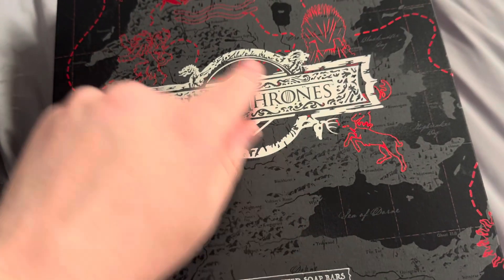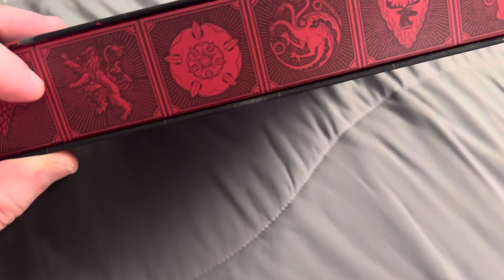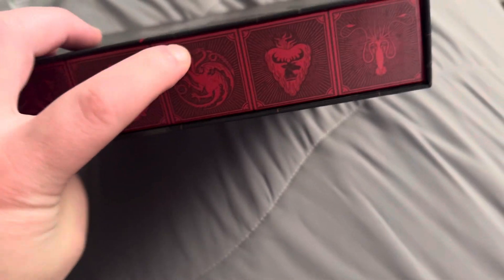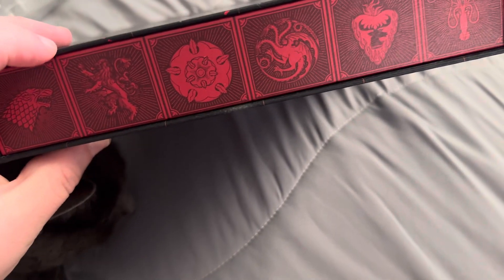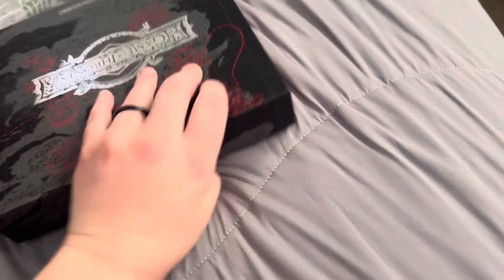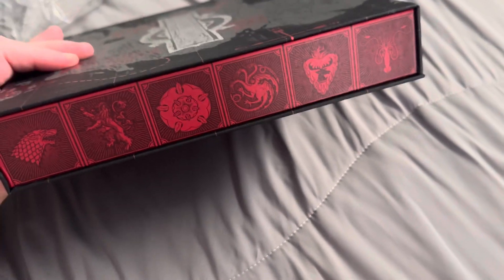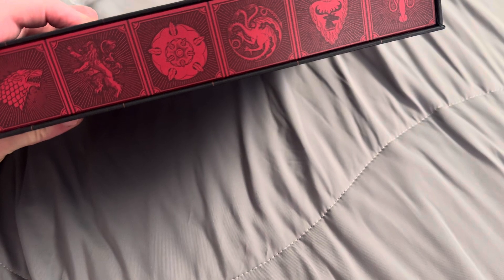You can actually see a little bit of the Game of Thrones map on the side. You could see the Starks, Targaryens, Baratheons — so you see all the main family houses on the sides, which I think is really cool. I know I did not say all of them, I apologize.